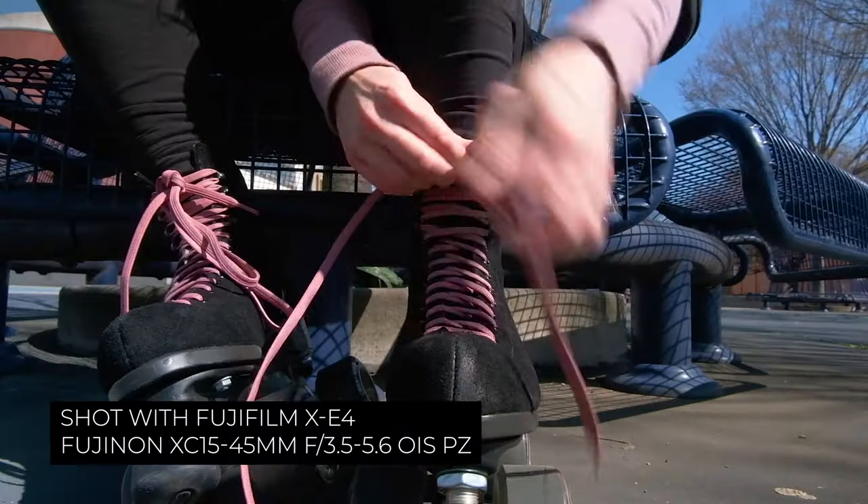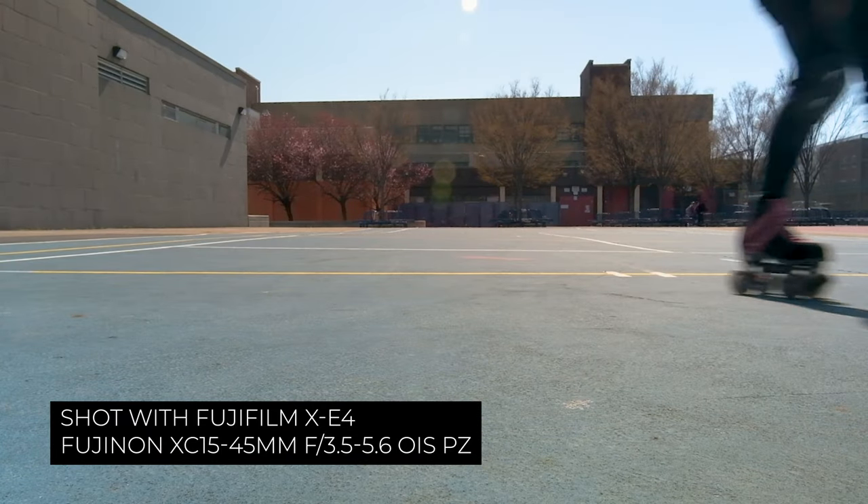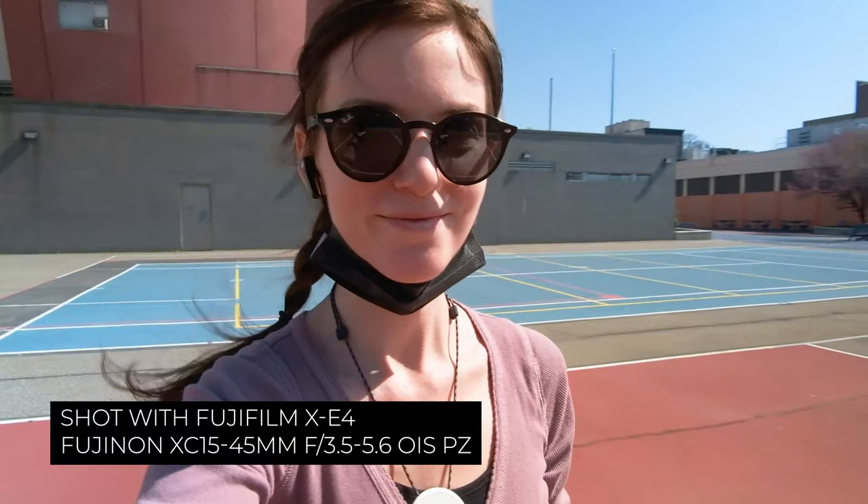Once the weather starts getting nicer and once COVID hopefully starts going away, I really want to get out there more and start vlogging my travels and day-in-the-life stuff. At the beginning of the pandemic, a friend of mine got into roller skating, and I thought that looked so fun and cool that I wanted to try it myself. Turns out I really, really love roller skating.